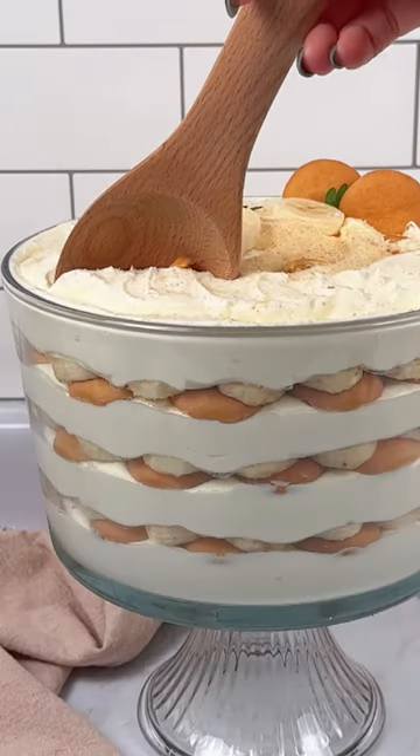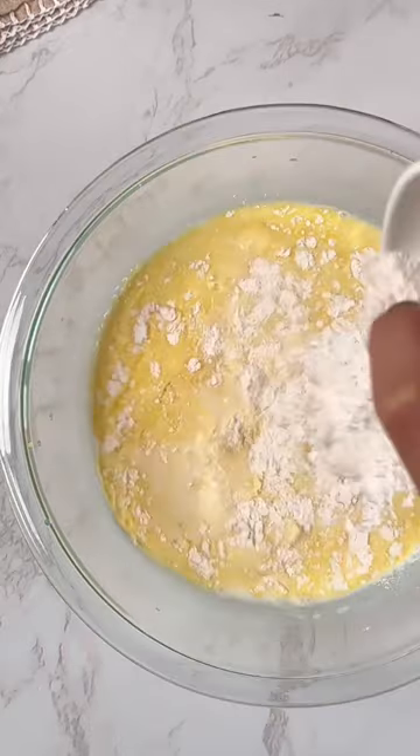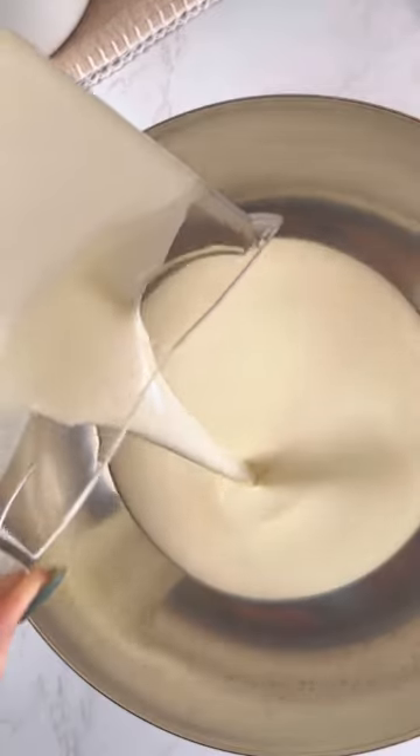This sweet and creamy banana pudding is hands down the best dessert you'll bring to any party. Mix together cold water, condensed milk, salt, and vanilla pudding, then let it sit in the fridge for a few hours or overnight. I don't like it too sweet, so I use less condensed milk, but you can add more.